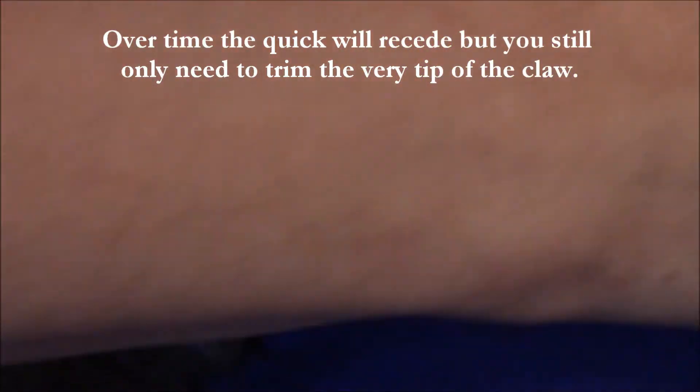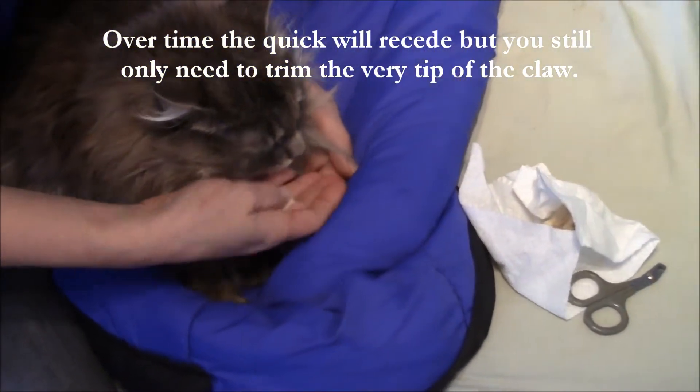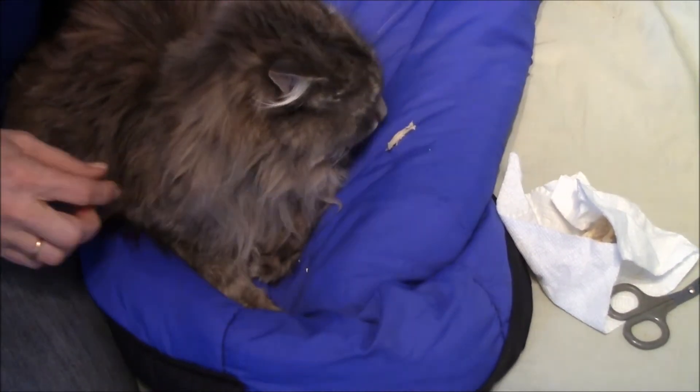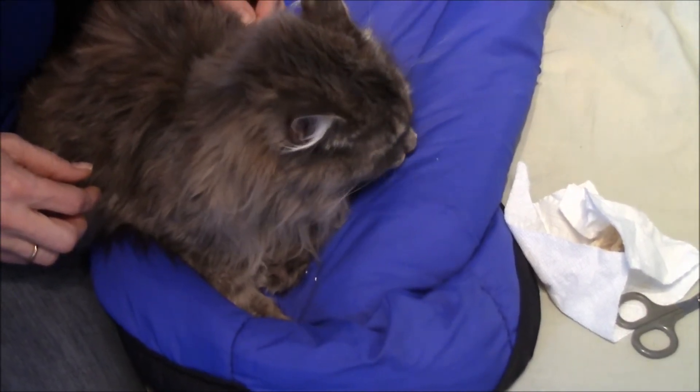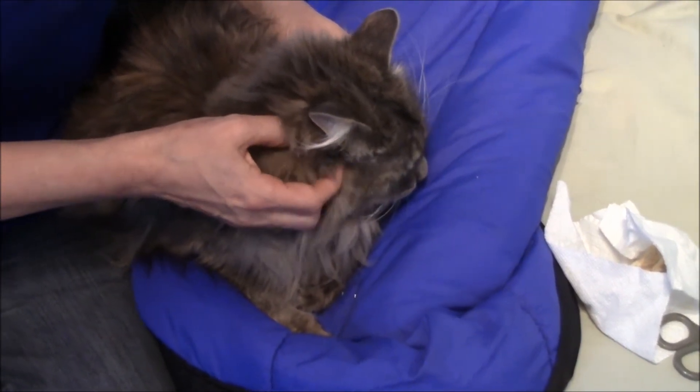And that's her. Now let's see if we can offer her another piece of chicken so that we leave everything on a good note. Good job. Thanks, Gracia.